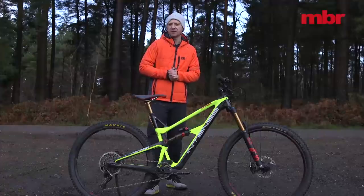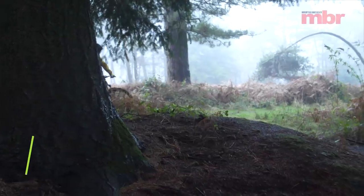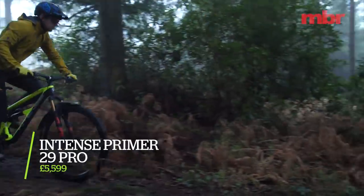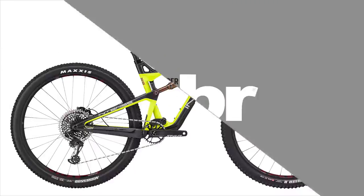Until recently, Intense's trail bike range took a scattergun approach with five different models to choose from. For 2020 though, it zeroed its sights and focused on one model, the new Intense Primer.